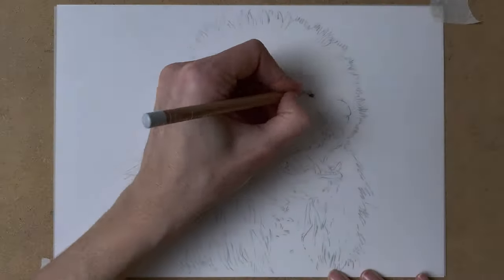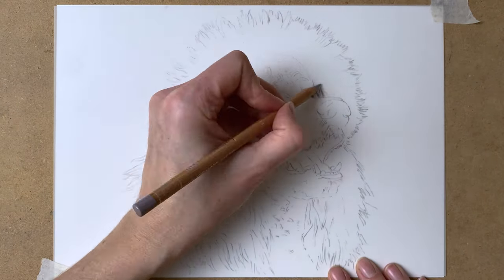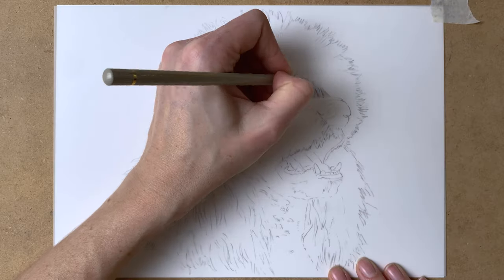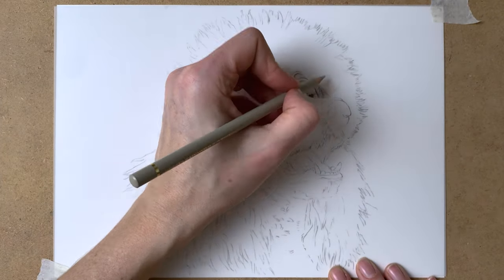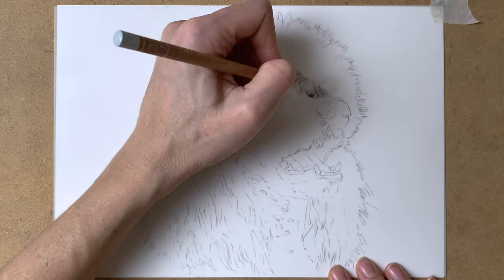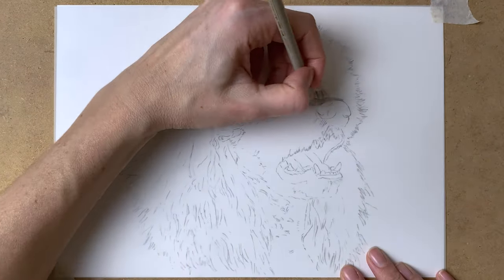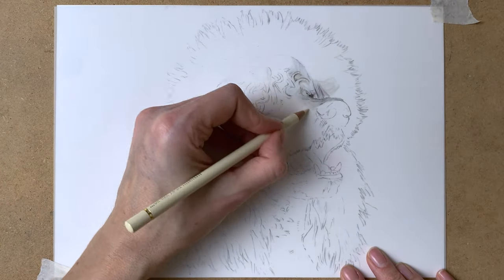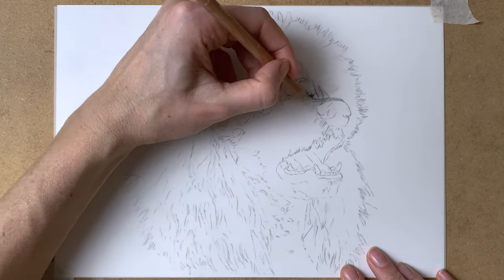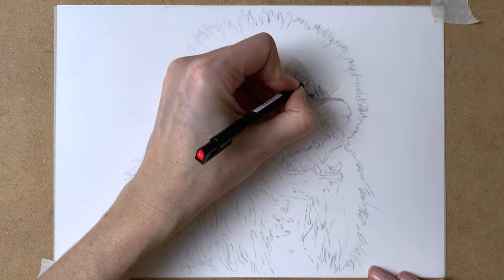For this project I'm working on drafting film — a polyester film on which you can draw really nicely with colored pencils. I start with a light pencil sketch, and I taped my paper to the surface so it won't move around too much. For this drawing I'm using Polychromos colored pencils from Faber-Castell and also the Caran d'Ache Luminance colored pencils.